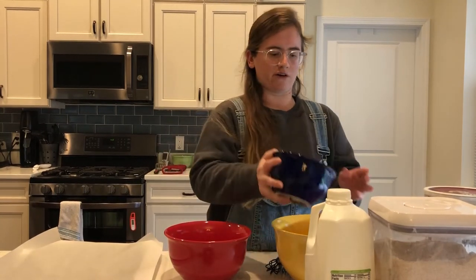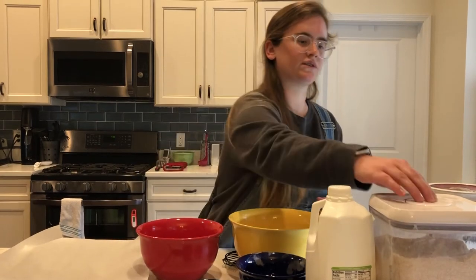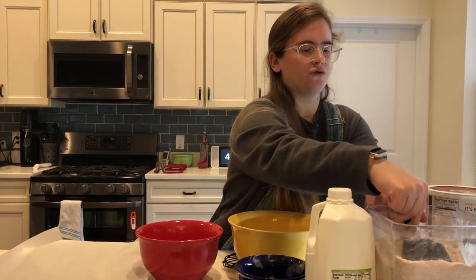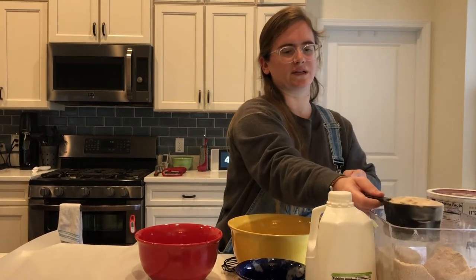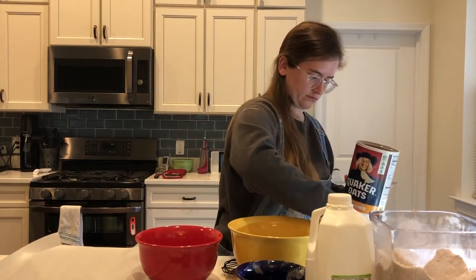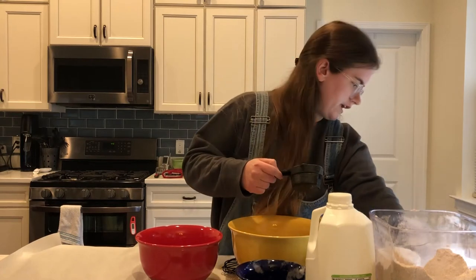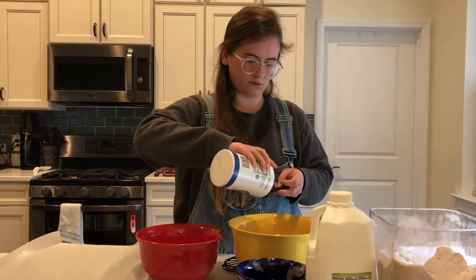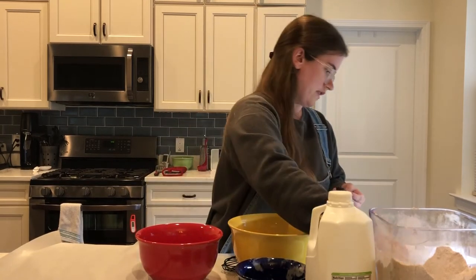I'm going to add my two cups of all-purpose flour to the bowl, and then two cups of whole wheat flour. Whole wheat flour might not be something you have at home, but it's at most grocery stores. I know Food Lion carries it — I think it's King Arthur whole wheat flour — and it's easily picked up at the store. Then we're going to add half a cup of rolled oats, one and a half teaspoons of salt, and one teaspoon of baking soda.